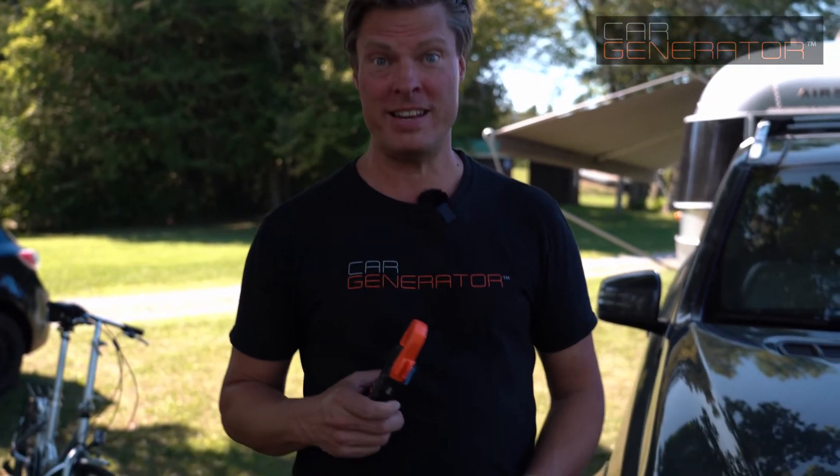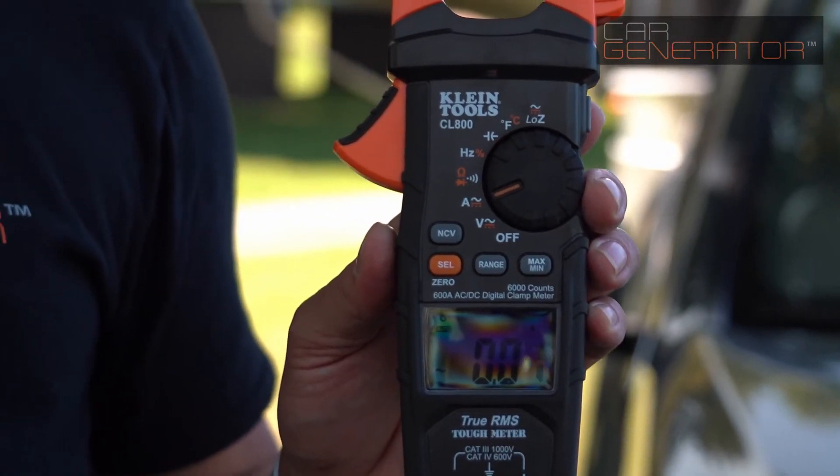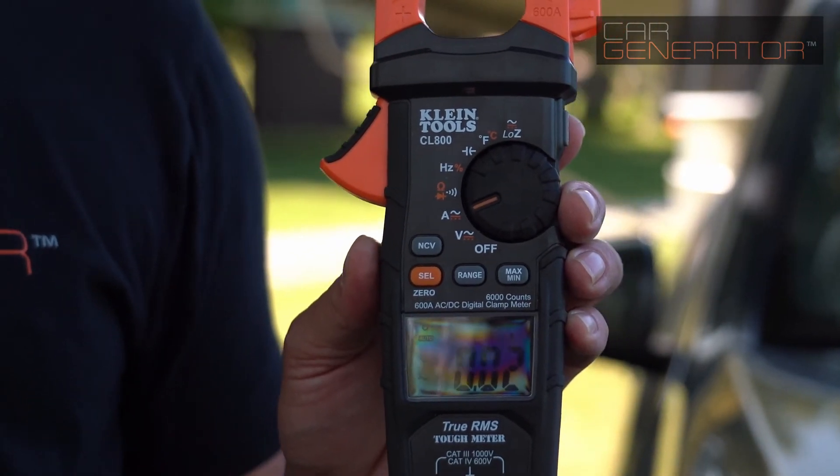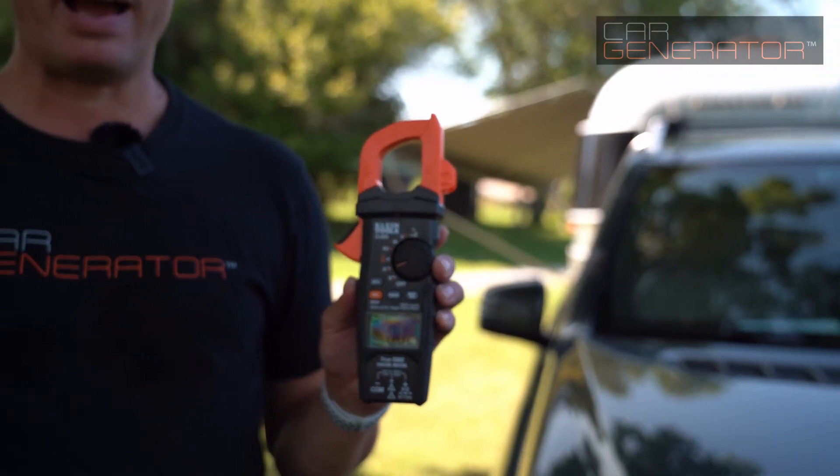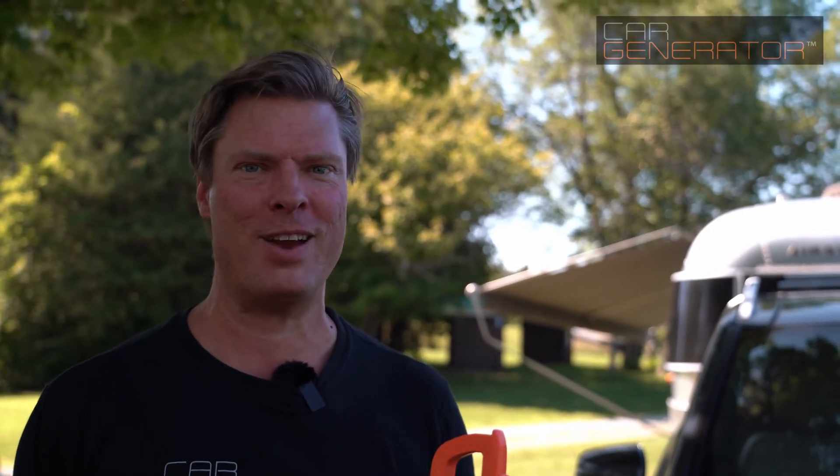So we're going to do something fun today. This device here is called a DC amp clamp meter — a special tool you can use to measure how much power is passing through a wire. We're going to measure how much power the car uses, or the alternator produces, just at idle. Then we're going to switch everything on in the car and measure again. That way we'll be able to tell how much the manufacturer has engineered in that you can safely pull out.